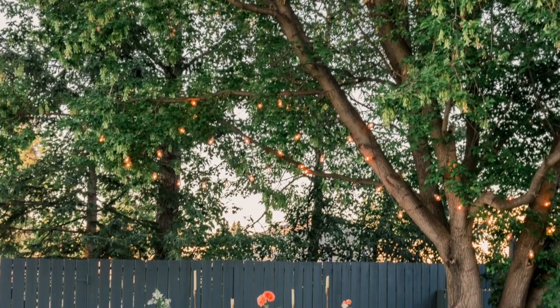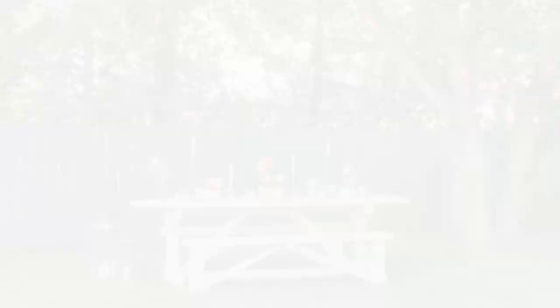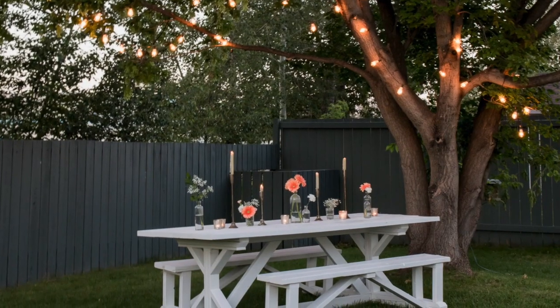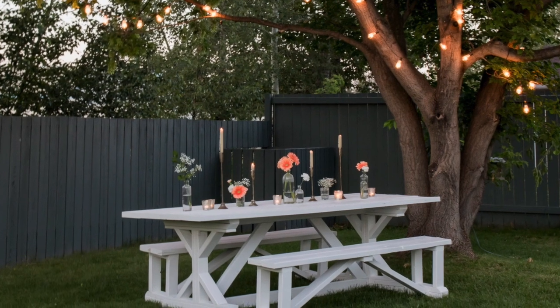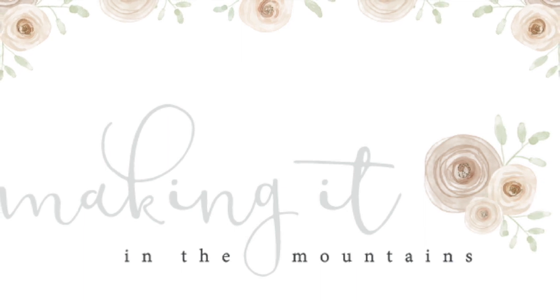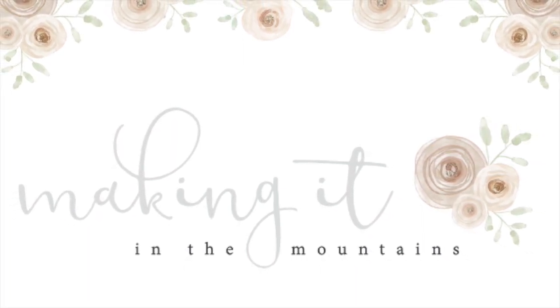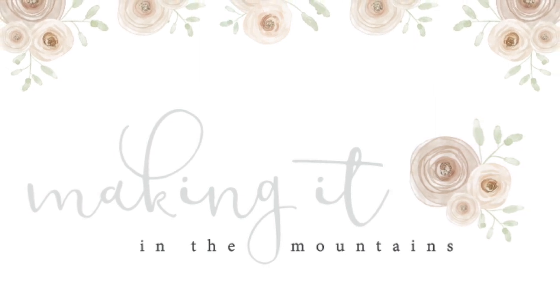I hope you enjoyed this video and found some inspiration to create your own farmhouse style outdoor dining space. If you love this video, please give it a thumbs up below and subscribe to my channel for even more farmhouse style DIY decor and recipe ideas. Thanks so much for watching, friends!